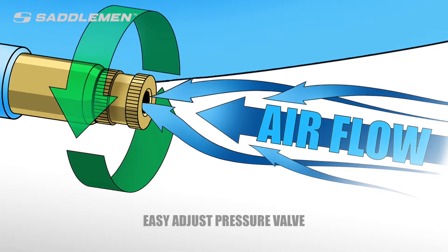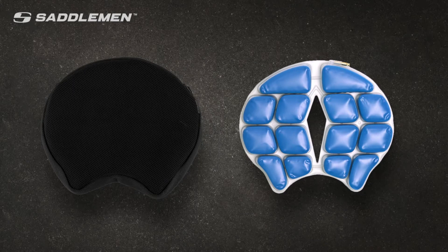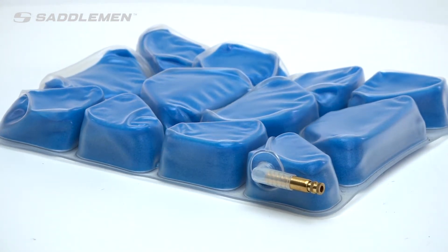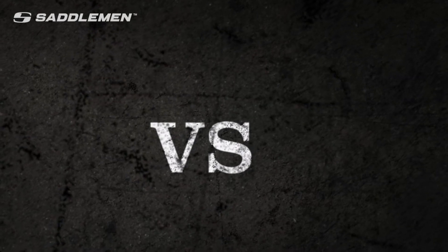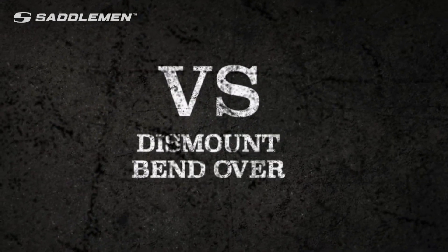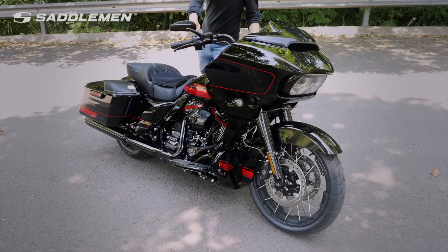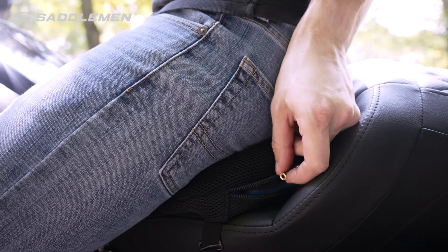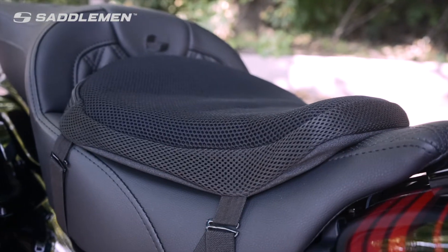Comfort Air Toppers from Saddleman are the first and only removable topper to feature a patent-pending auto-inflate design. The new design allows the rider to increase and decrease air pressure while remaining seated on the bike, versus other outdated designs that require a rider to dismount, bend over, and manually inflate the cushion with their mouth each time. Once you experience the difference, we think you will agree that adjusting your Comfort Air Topper is a much more convenient, faster, and more effective way to achieve the perfect level of support.